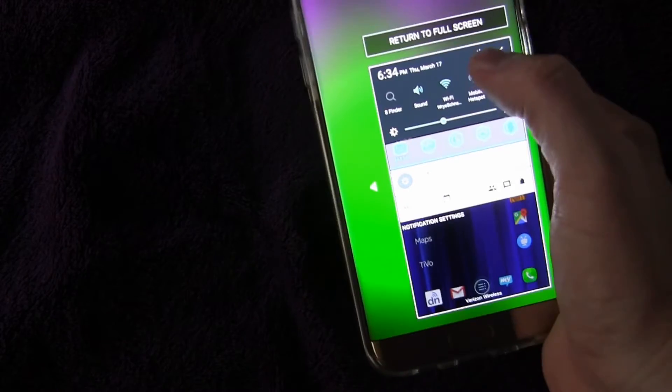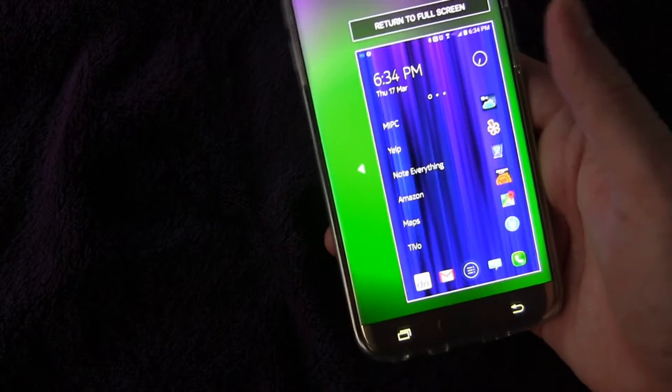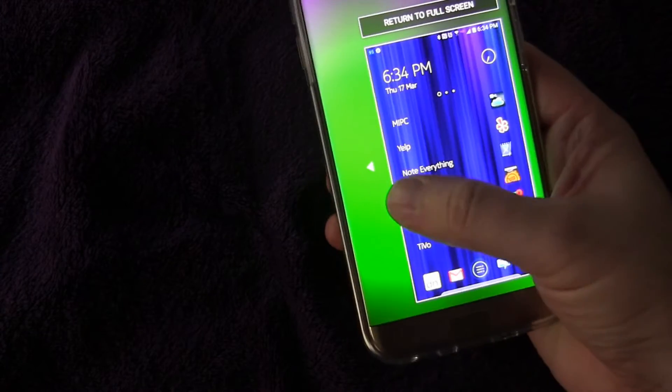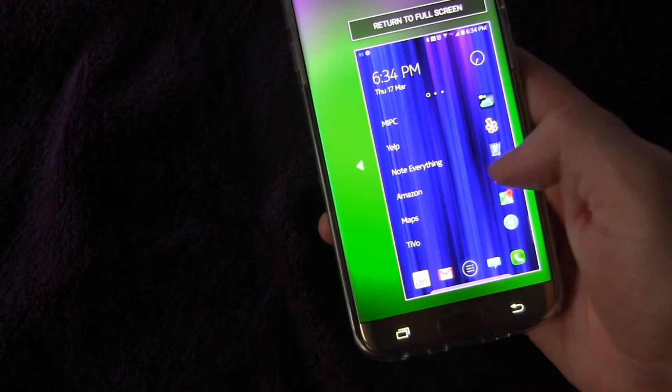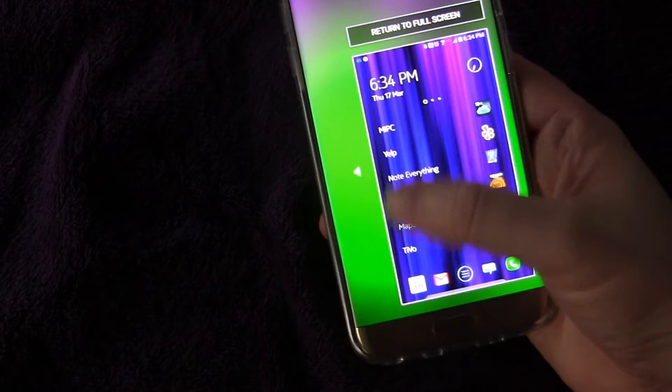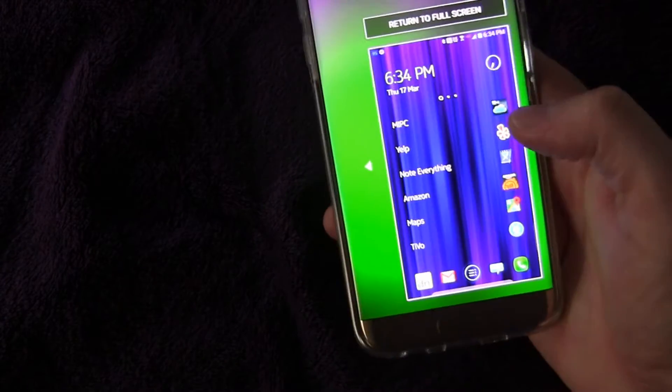As you see, I can hit the settings button without any problem, and it's easy operation. It's fully functional — it has all the operations that it has when it's the full screen, but it's just miniaturized so that I can get to everything with just my thumb with one hand.